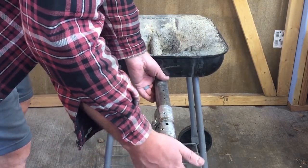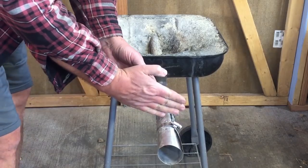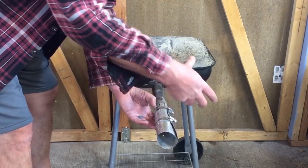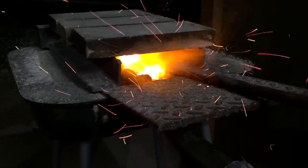But if I want that thing to get real hot real fast, then I can slide this a little further down. And now, with the blow dryer in at this end, I maybe only have a few of these holes that are open letting air out, so a lot of air is getting down into the forge area itself.